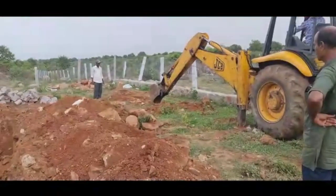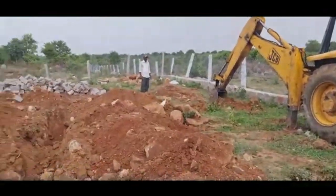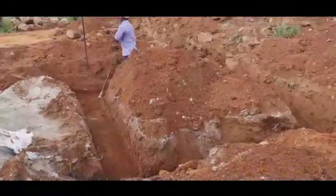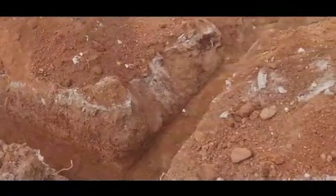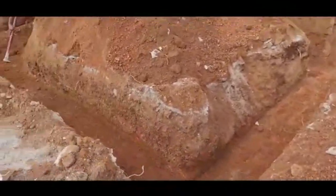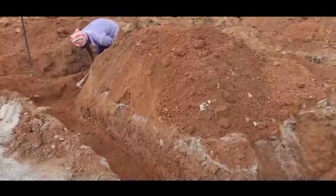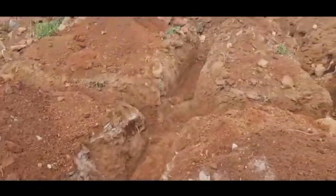Once the dozer guy removes all the soil for the trench, it will be haphazard. So after that, the worker will streamline the entire trench. If you see, the trench is now streamlined — it is done manually by the labour, because soil keeps falling down, so he will clear it, getting it ready for the foundation.